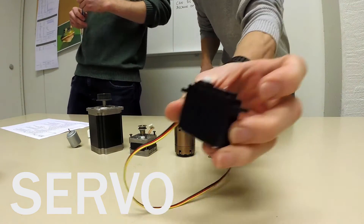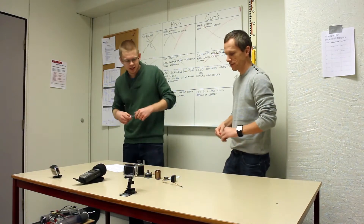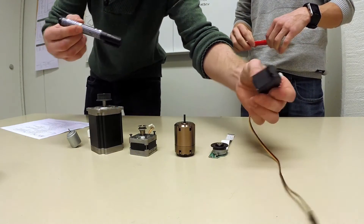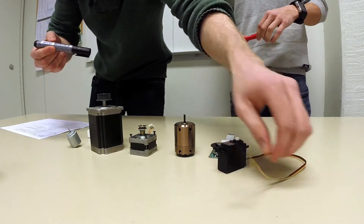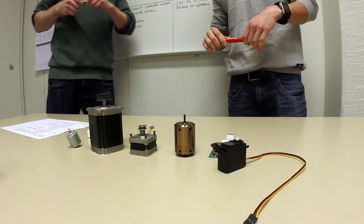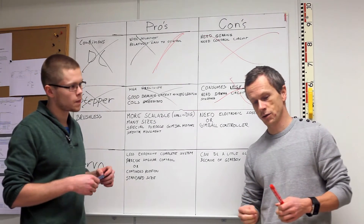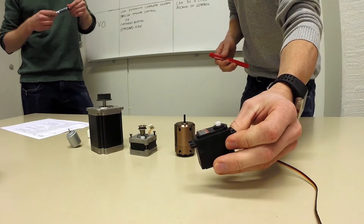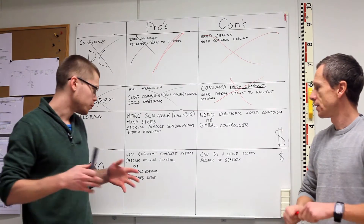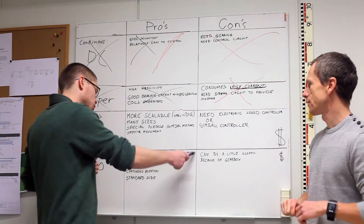Next, servos. This is a typical servo — we like servos. They're really compact, pretty much everything is in one package with the gears, motor, and controller. Just three wires: one for voltage, ground, and the PWM signal. They give precise angular control, and you can modify them for continuous rotation, which we'd need for our rig. The problem though is they have a lot of small gears so they're gonna be sloppy, so we kind of have to cross this one off too.